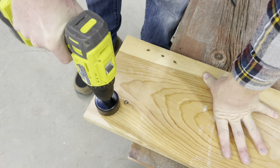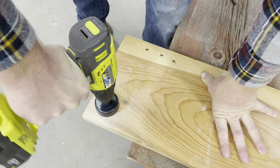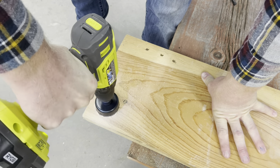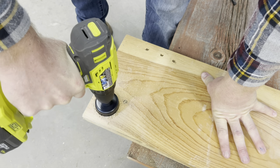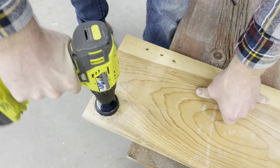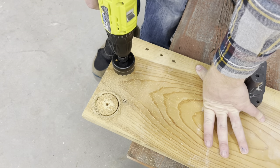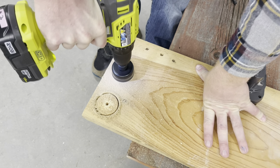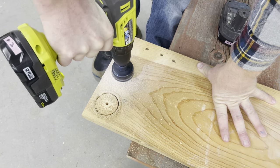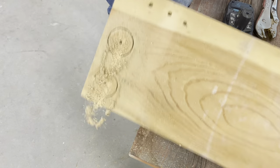Now it's time to fill in the spots where the door handle would go. How I'm attacking this process is by creating some circle plugs with a hole saw on my drill. I'm cutting out two plugs to glue together to get the desired thickness I need to fill the door handle gap on my door. Be sure to take a few measurements when deciding on what thickness you need the plugs to be for your specific door. It's better to be thinner than the door because we can always fill the rest up with wood putty to get the desired thickness we need.